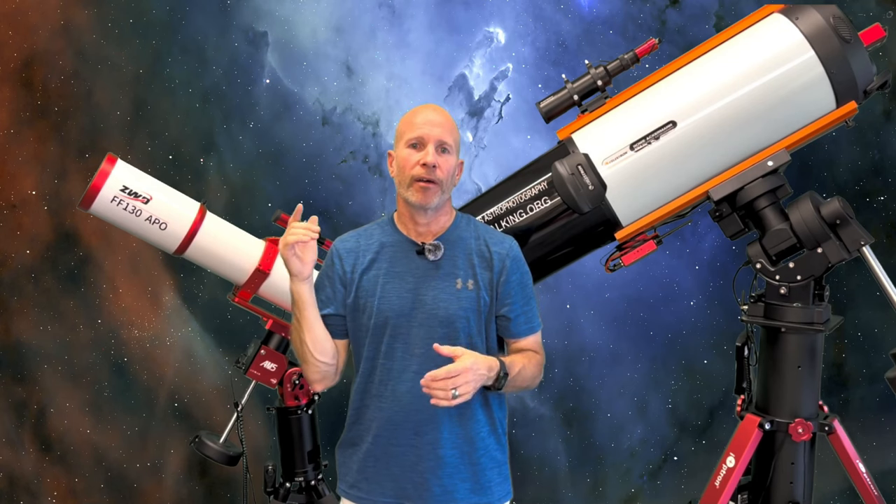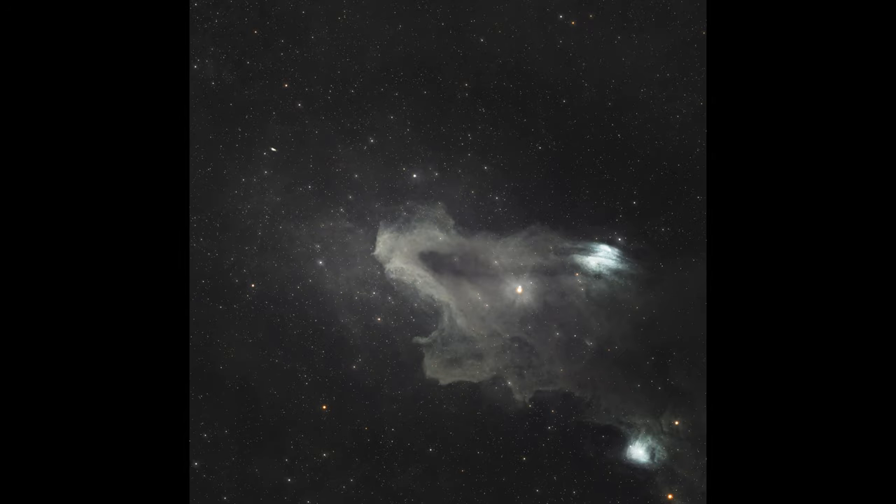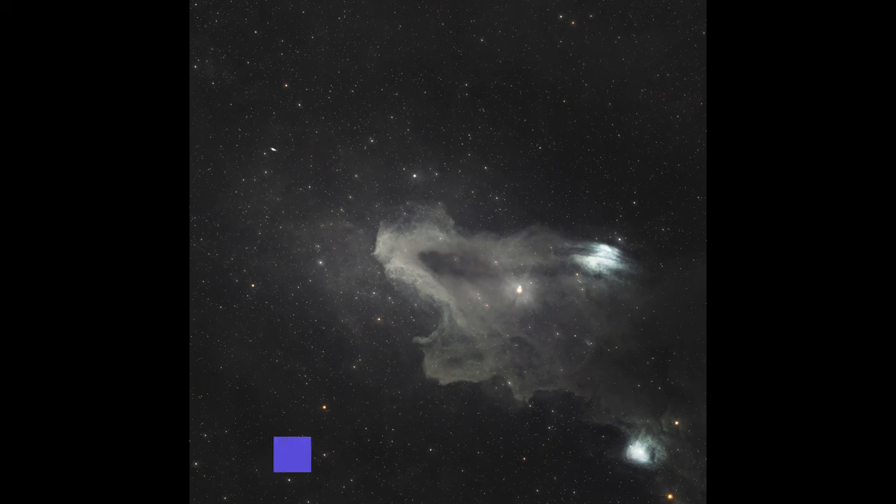It was a huge failure on my part, but it turned out great. Just over seven hours of total exposure time, combining two different telescopes, two different cameras, and two different focal lengths. It turned out great — hope you enjoy it. Here is the Dark Shark.